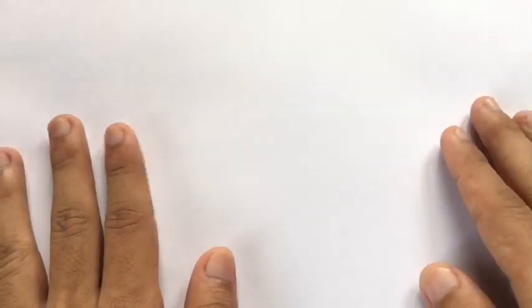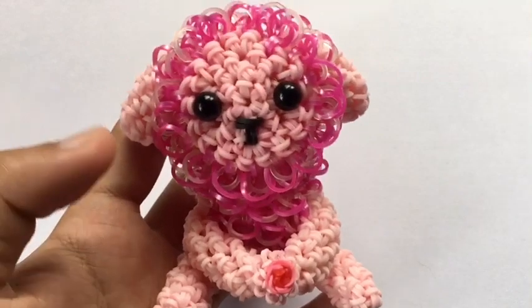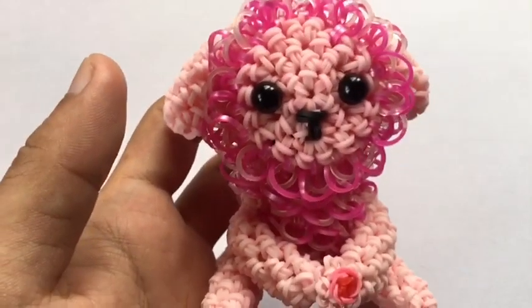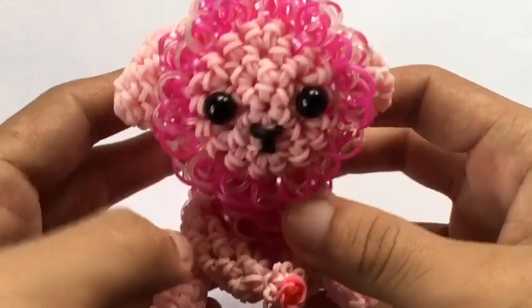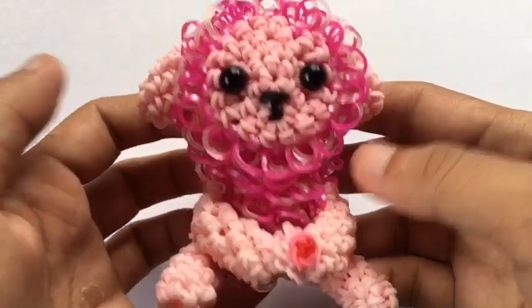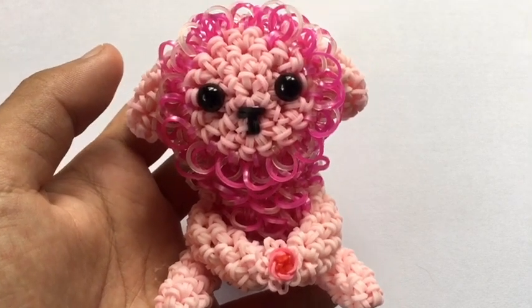Hey guys, it's Olympus Delumer here and in today's video I will be showing you guys how to make this Lumigurumi baby sheep, which is designed by the one and only Zimmy Lums on YouTube and Zimmy underscore Lums on Instagram. If you haven't checked her out, please do give her a follow and subscribe to her YouTube channel — she is the sweetest person I know.